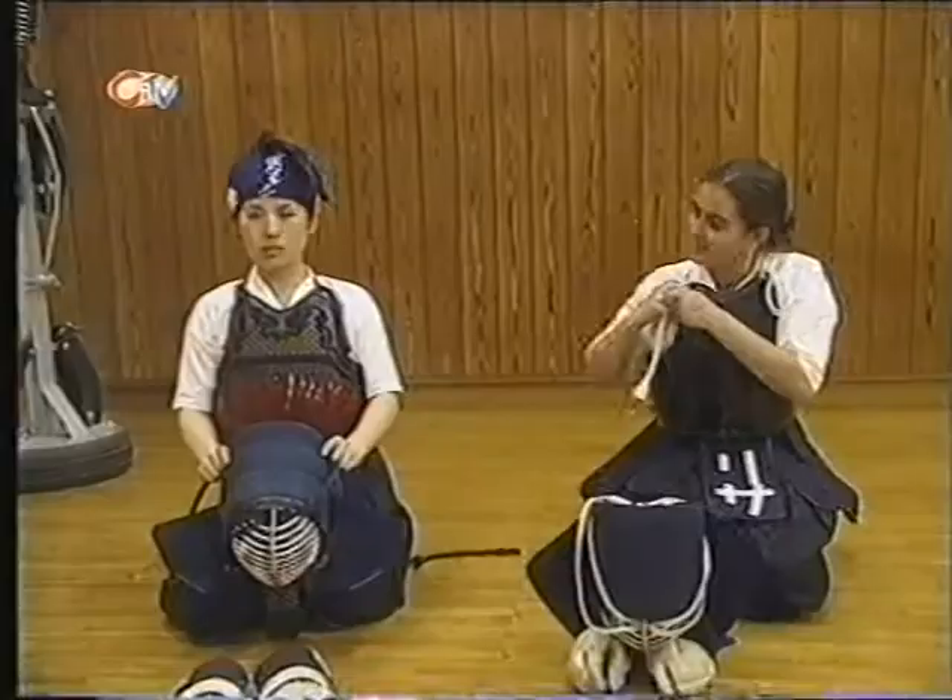Putting on the body armour is a lengthy process, but I am expecting to be walloped a lot, so I need protection in all the places that you get points for hitting. And Ayumi was taking it pretty seriously.